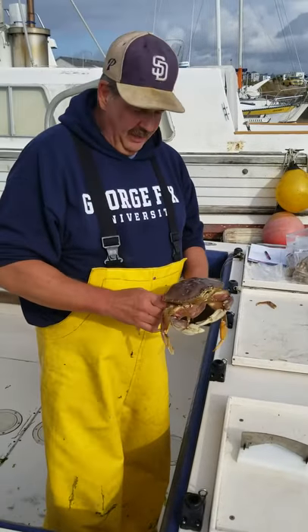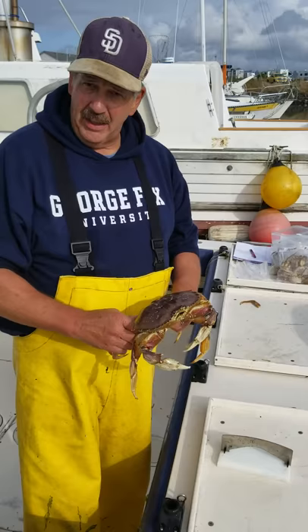Hi, I'm Tony and this is the Kraken Crab Cleaner and we're going to humanely clean a Dungeness crab quickly and easily.